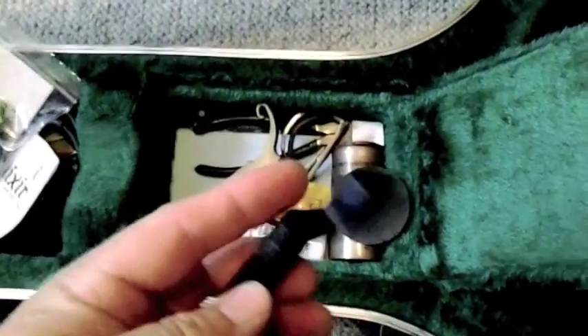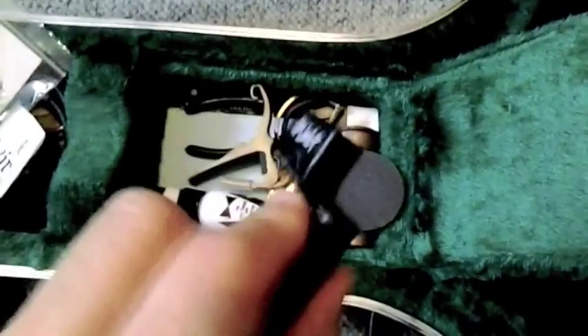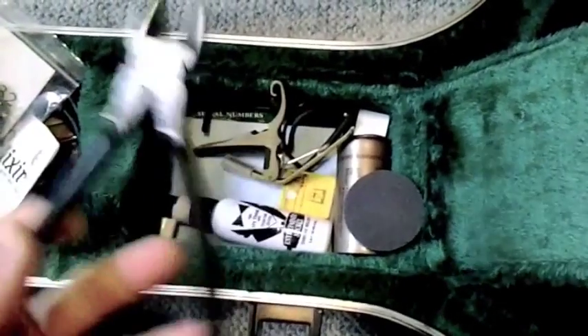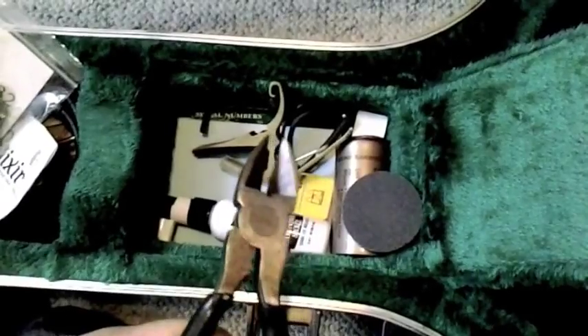For changing the strings, I always keep a pack in here from the last time I changed them, about a month and a half ago. What I'm going to use is basically just a string winder - these are very cheap, you can get them just about anywhere, this is a Jim Dunlop one. You're going to need some wire cutters to clip the wires and also to pull out the bridge pins, but you have to do that very carefully. And of course you need your strings.